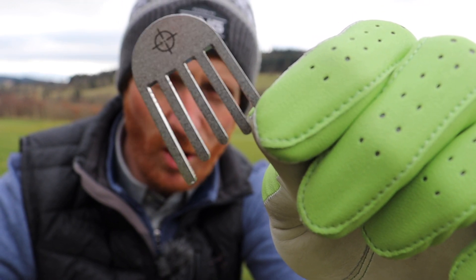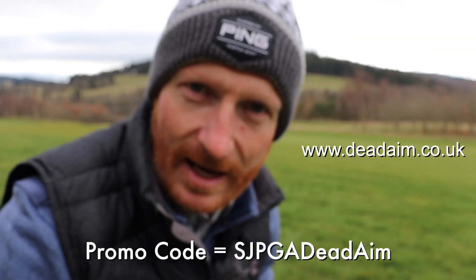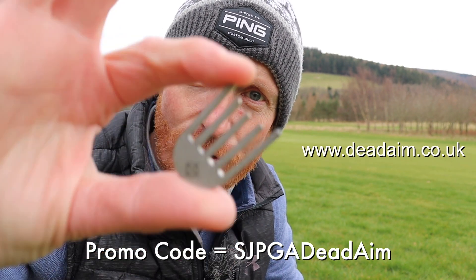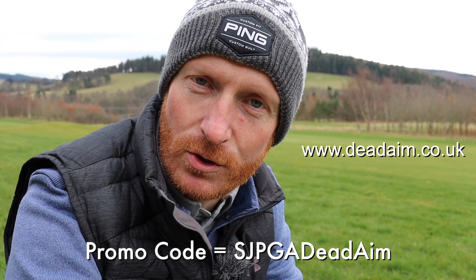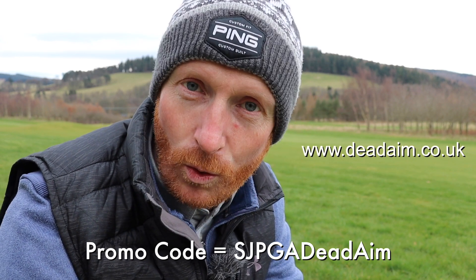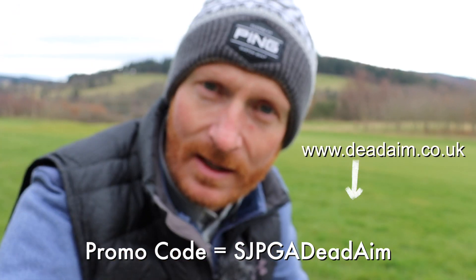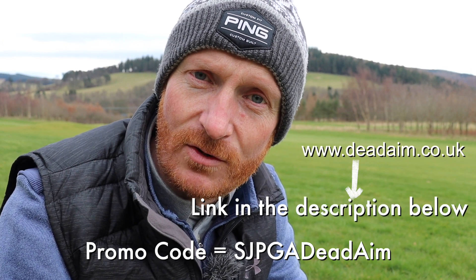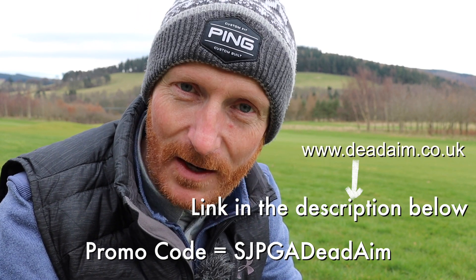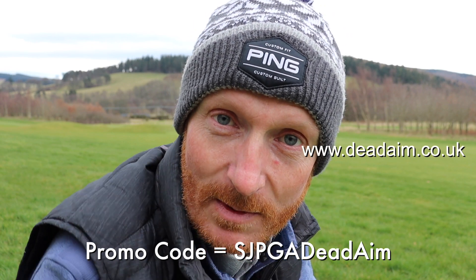Today's video is brought to you by the dead-end ball marker. There are nine alignments to make sure you get the ball started on the correct line. I struggled before getting the ball line on the golf ball lined up with my intended start line. The dead-end ball marker gives you nine options — just throw it down, choose the option closest to the line you've read, and it's dead easy to line your golf ball up with your intended start line. It's the only way, in my opinion, to get the golf ball lined up with where we want it to start. There's a promo code on screen — click that and you'll get a discount. For a few pounds, it's a viable piece of kit to have in your golf bag.